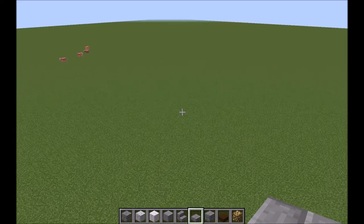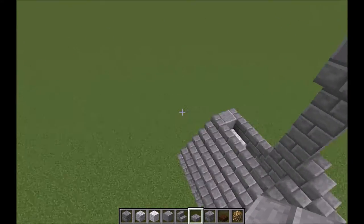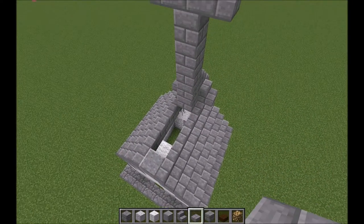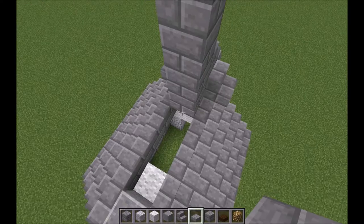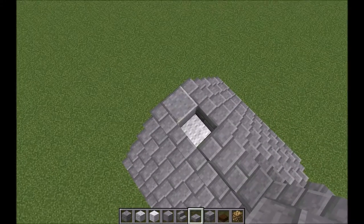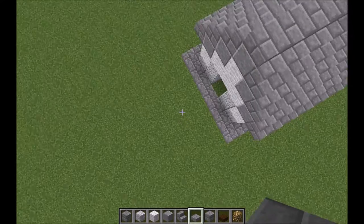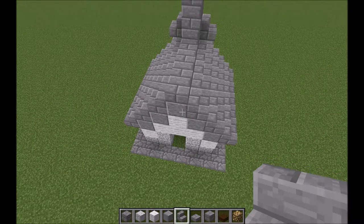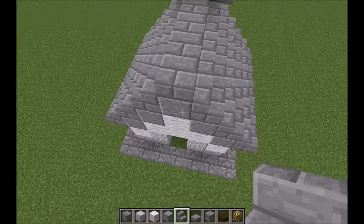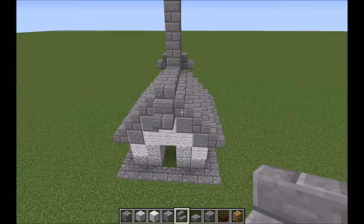So now we have a humongous cross on our little chapel. To finish up the roof, we're just going to do slabs across the top. And then on the back, you can just put a stair right where the polished andesite is — that just gives it a little more texture.